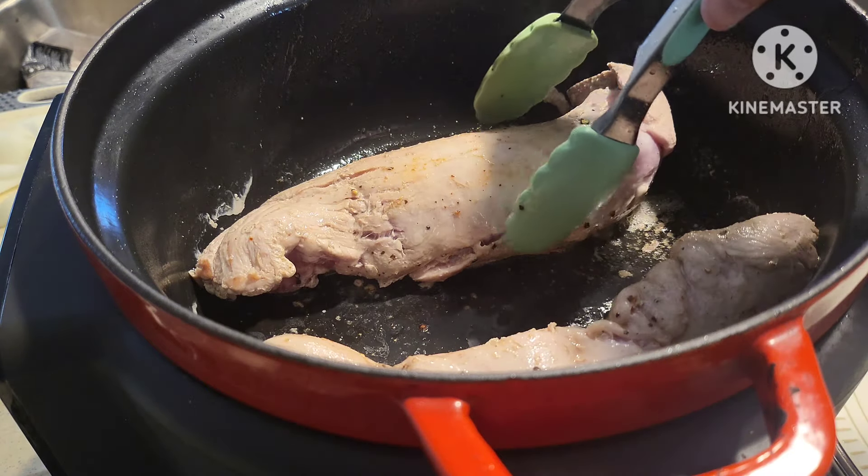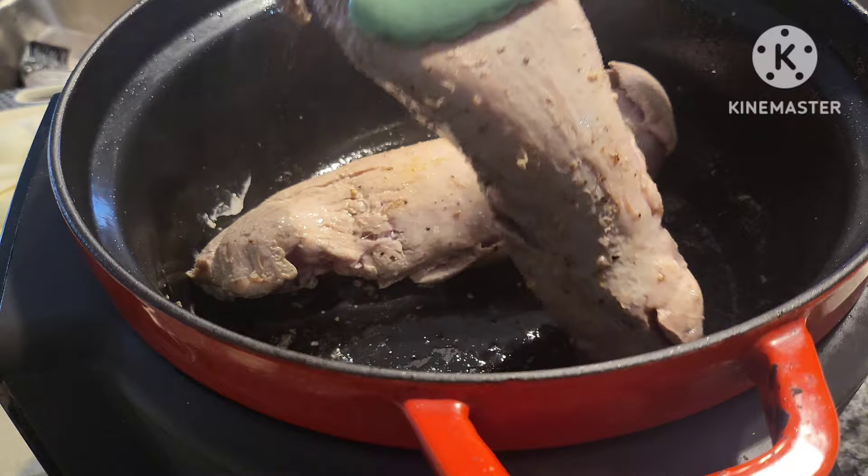So once the tenderloins have gotten a little searing action on each side, we're going to take them out and remove them to a plate.